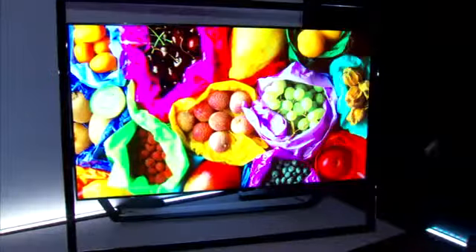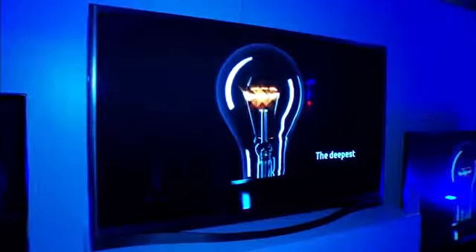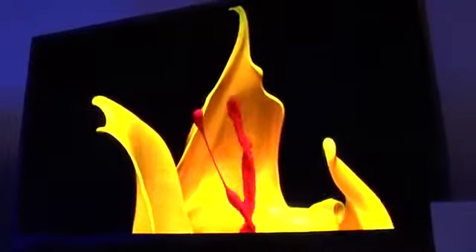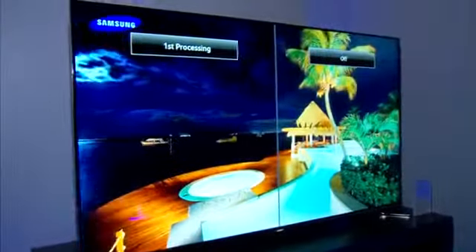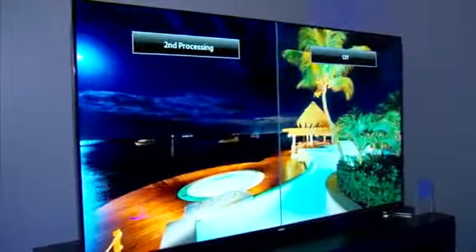Ultra High Def or UHD is a picture that is four times the resolution of traditional Full HD. The 8500: the picture is reminiscent of LED in its brightness and its color saturation, but the black levels and the contrast of plasma are also there. The LED F8000, thanks to our proprietary micro dimming Ultimate technology, you'll now see higher contrasts, deeper black levels, and a brighter picture than any other LED TV on the market.